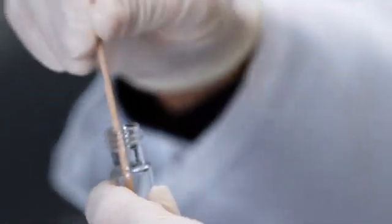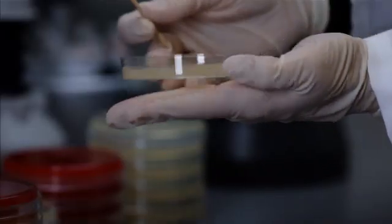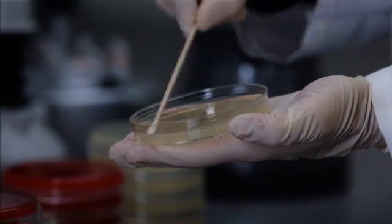Dip a sterile cotton wool swab into the suspension and remove excess fluid by rolling the swab on the edge of the tube. Inoculate the plate in at least three different directions to ensure there are no gaps.